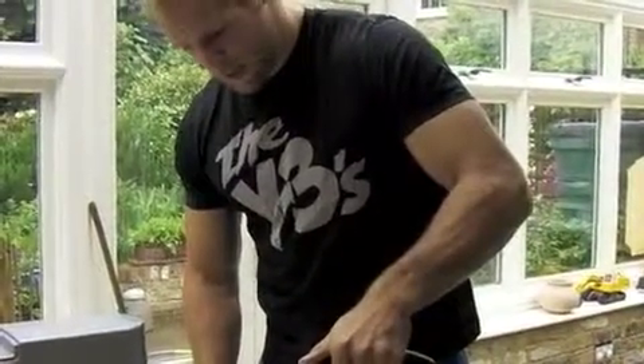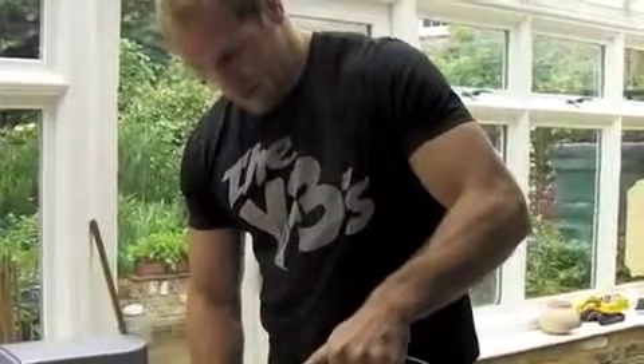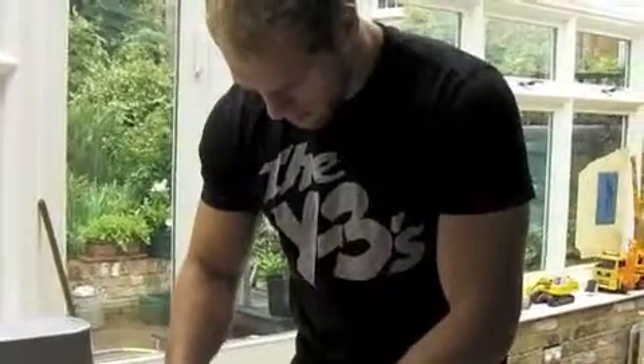I feel a bit like I'm on Blue Peter here. You are, mate! Put a bit of extra water in if you think, give it a little stir for a second, give it a little mix up. Beautiful.